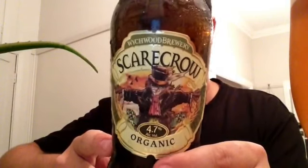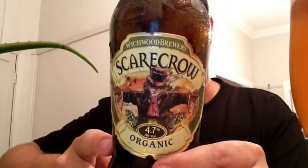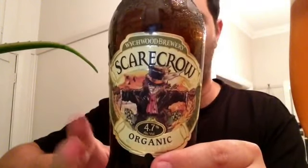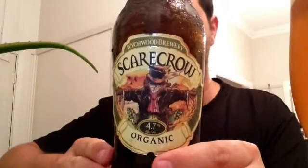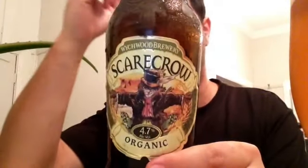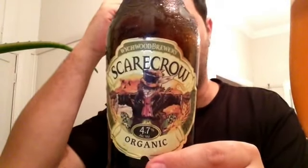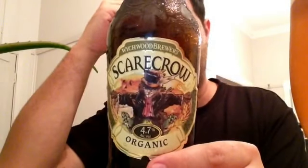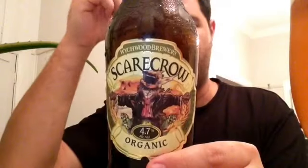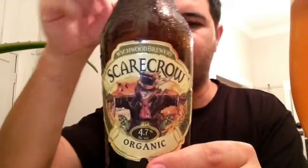Today we're reviewing the Scarecrow Organic Golden Parallel from Witchwood Brewery. This beer was brought down to me by Swill and Grubb, who came down for my wedding. These beers are very hard to get — he found it in Brisbane somewhere, and he was nice enough to bring me down two beers. A big thanks to Swill and Grubb.